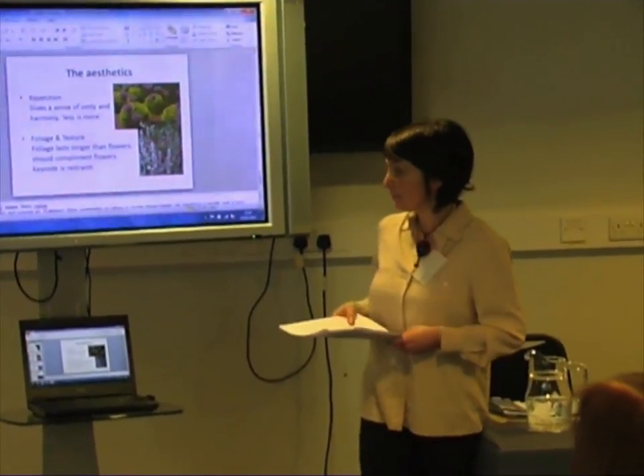Foliage and texture — foliage lasts longer than flowers, so always think of that. They really have to work hard and should complement the flowers. Think about how things balance well together, and the keynote is restrained. If in doubt, take it out — it's something I use all the time. If I'm in any doubt, I won't put it in.